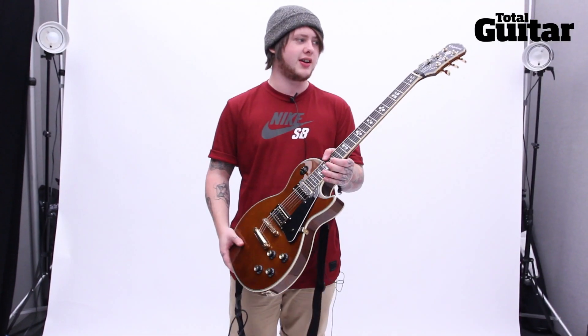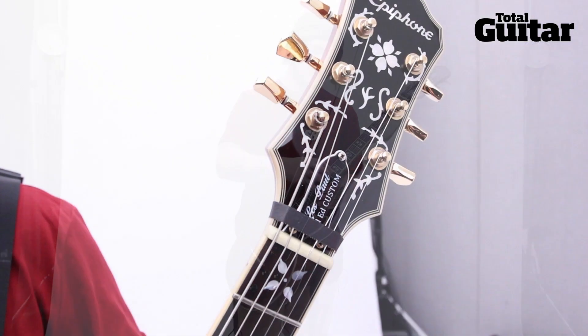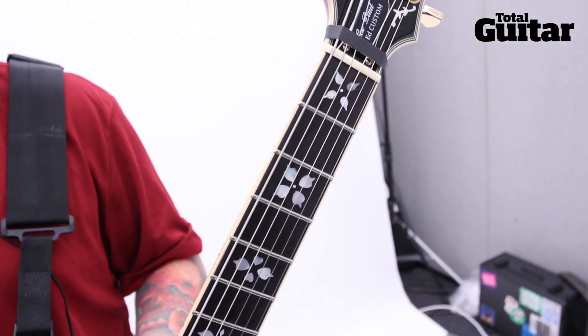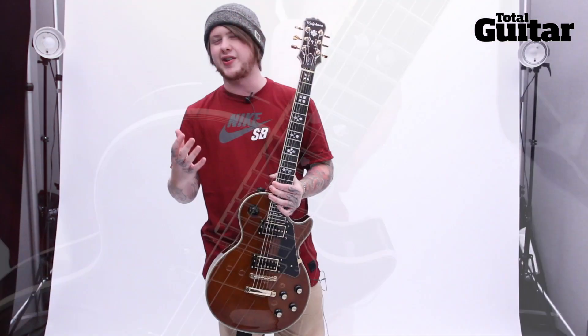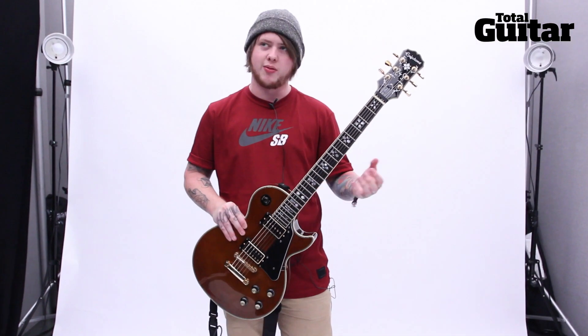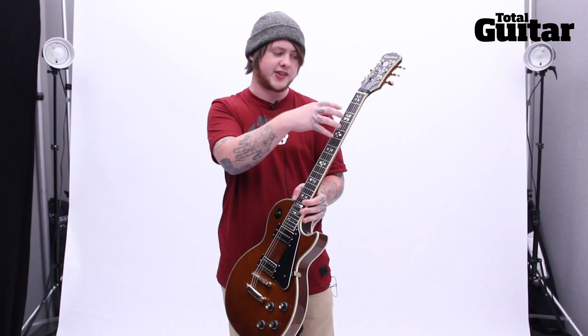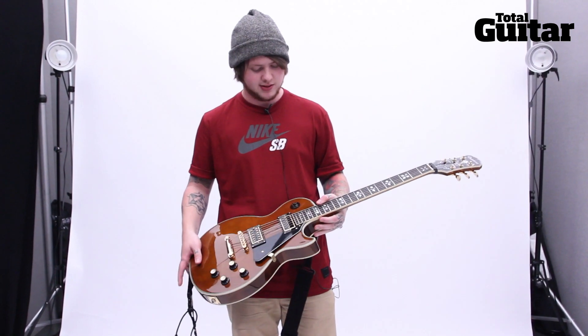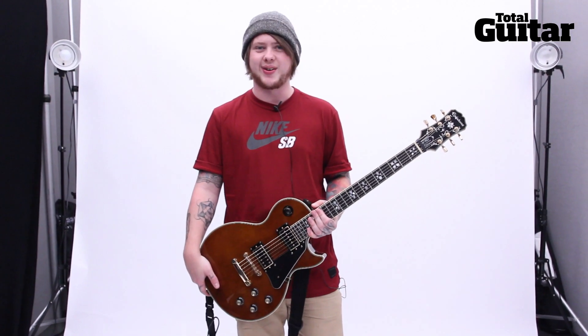Like I was saying, the Gibson Artisan that I based it on had these inlays, and Epiphone got hold of the original artist from the 70s and got him to redraw them. The guy who did the Artisan inlays did these as well, so it's pretty insane that he even did that — I'm pretty psyched about it.